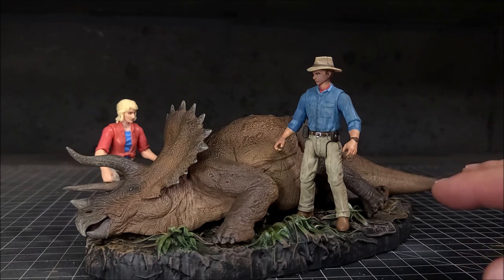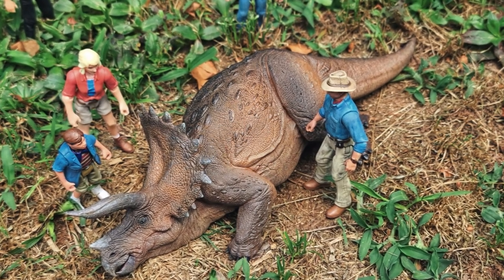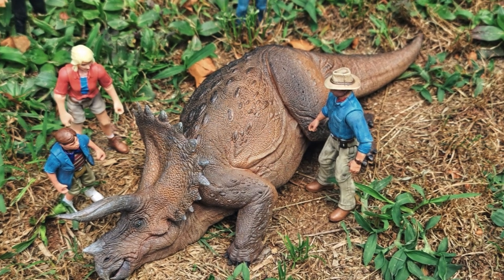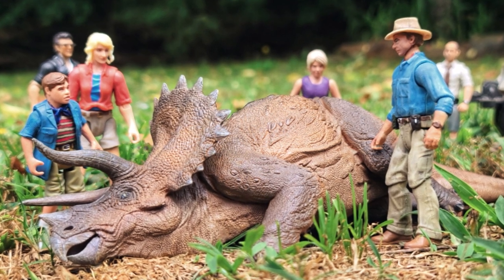You guys know me — I can't help but do photography and take a bunch of pictures of stuff when I get it. So I took everything out into my backyard into the natural light and just started snapping some pictures.